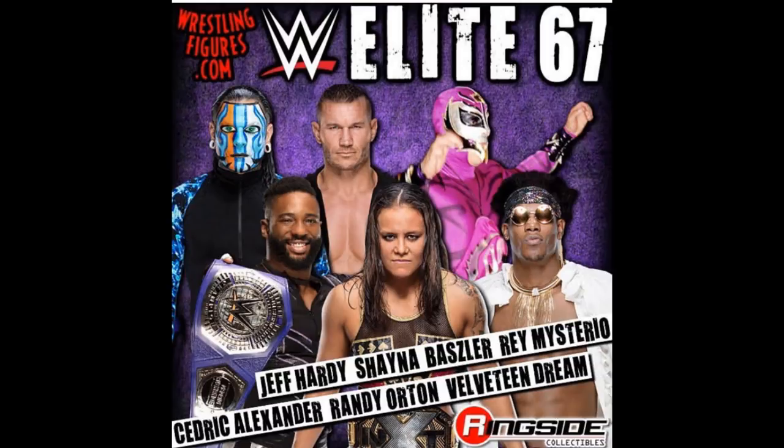Here's the new Elite set — it is Elite Series 67, up for pre-order right now. We do not know if these will be the exact attires when they release. I do know that Randy Orton is the chase variant; I'm pretty sure of that. If not him, it will be Rey Mysterio. I heard months ago, when we saw his prototype on display, that Elite Series 67 Randy Orton was going to be the chase variant.